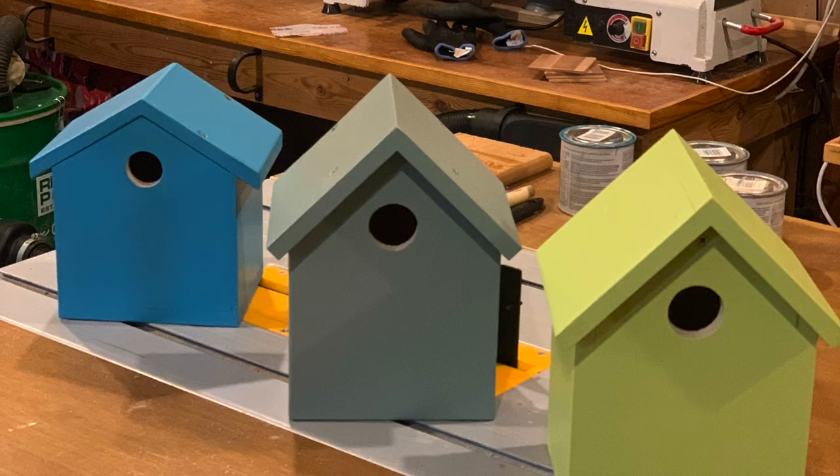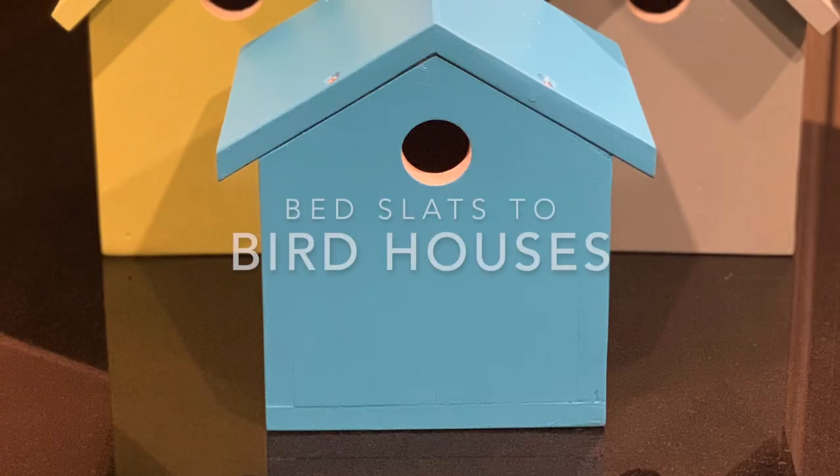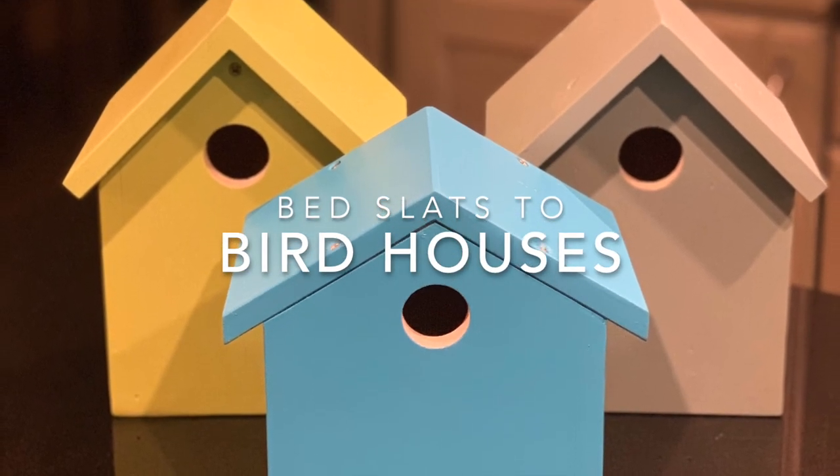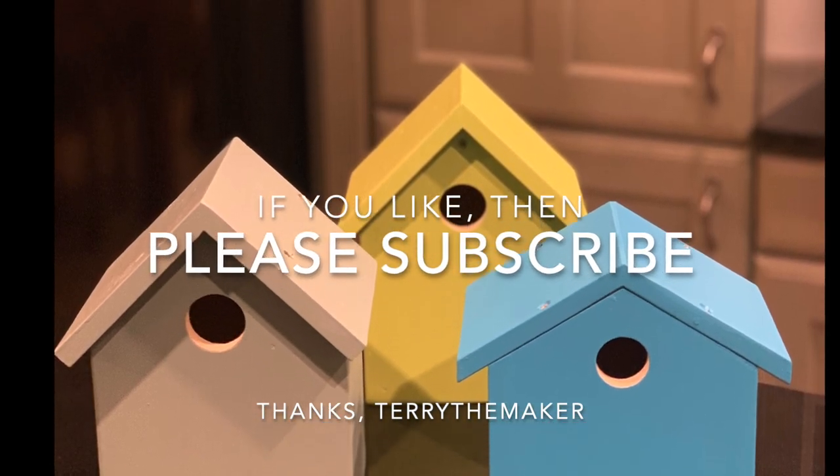I hope you liked the video. If you did, please subscribe for more videos. Thanks for watching. Bye now.